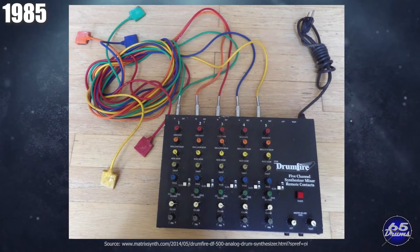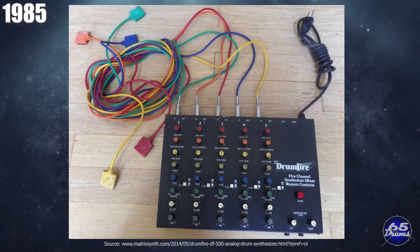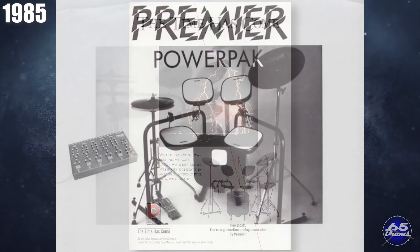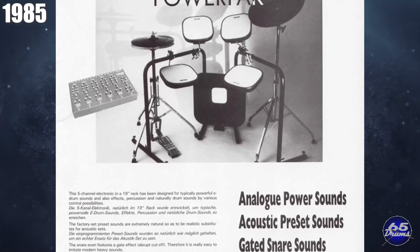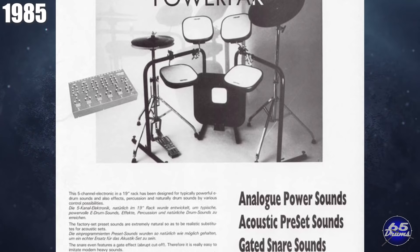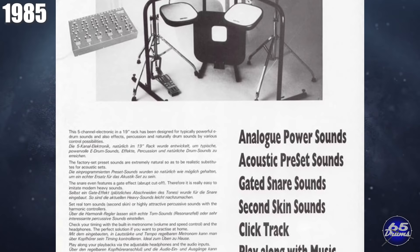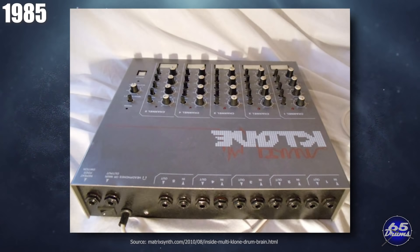Drum Fire is a company that never really came out with a full drum set, but they did release several modules over the years: the DF-200 in 1982, the DF-500 in 1984, and the Drum Fire DF-2000 in 1985, which came with two drum pads and also sold under the Korn name. In 1985, the acoustic drum company Premier released the Power Pack. The drum brain was five channels and was one of the first drum modules to have a metronome built in. The drum rack had a unique U-shape with square pads, while keeping room for acoustic cymbals. With a list price of 800 pounds, it wasn't really competing with high-end electronic drum sets. This drum set is pretty rare — only a few hundred were produced. Also in 1985, Honky Tonk Music created the Clone Multiclone, a five-channel drum brain meant to be used with drum pads or triggers, sold for about two years before Clone as a company ended around 1987.